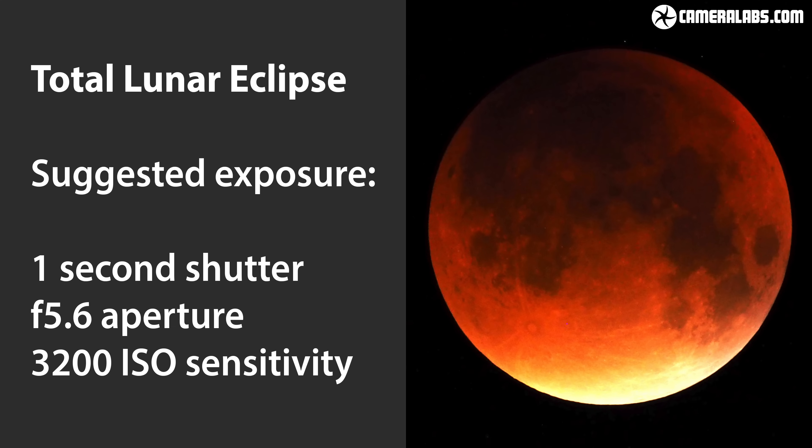If the moon is low in the sky and close to the horizon, it will be even dimmer than normal and potentially a little distorted too due to atmospheric effects.